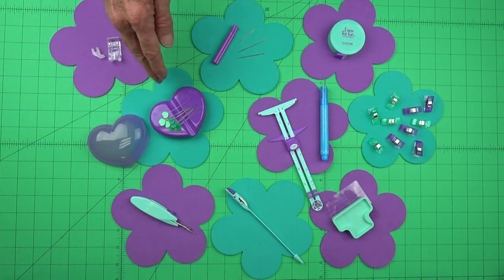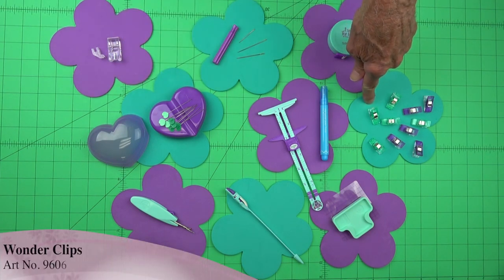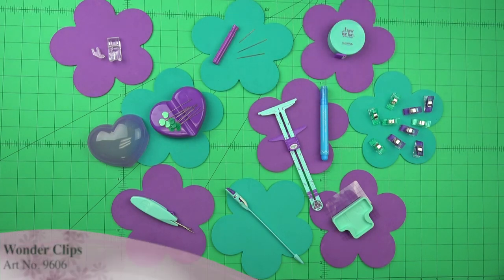Sometimes we have fabrics we don't want to leave pin holes in. In that case, our Wonder Clips are a great substitute. We can use these for holding fabrics together right up to the sewing machine.